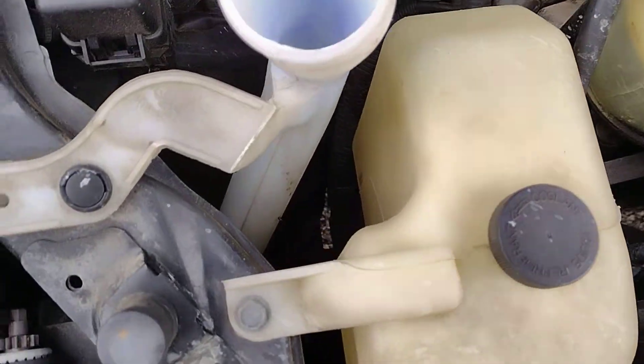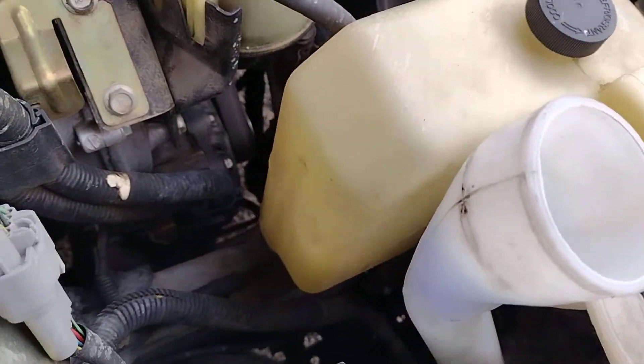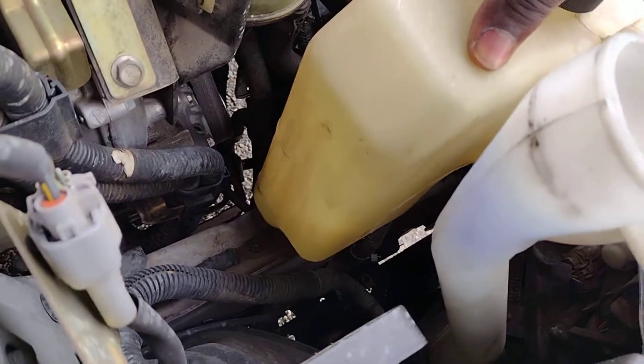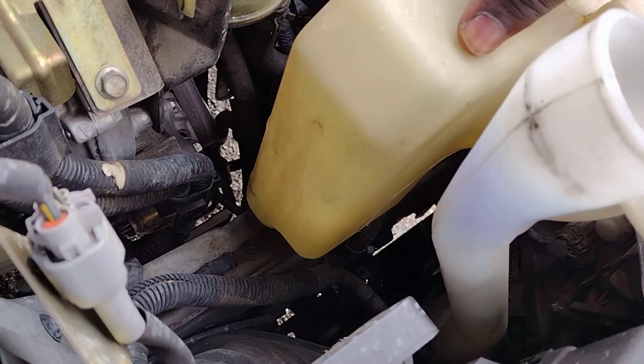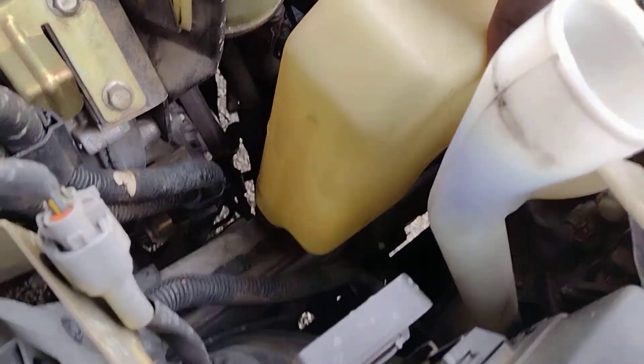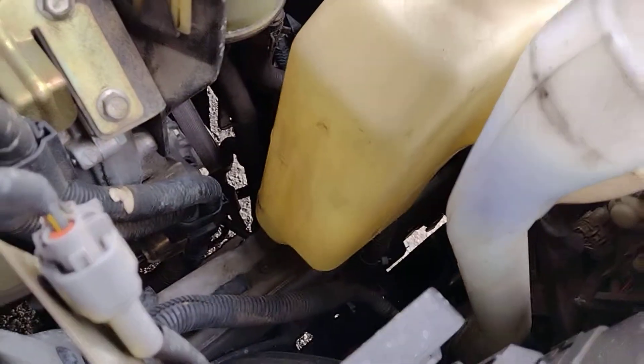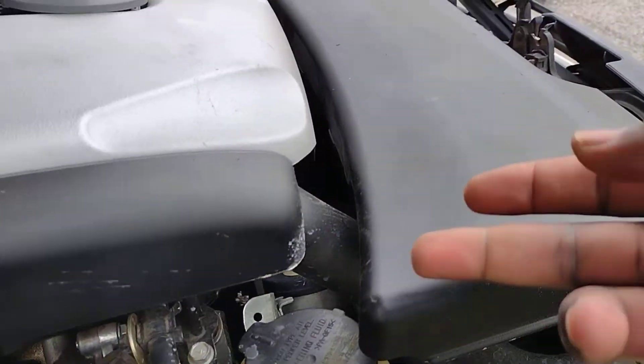If you guys remember that video I had some time back, I mentioned that your coolant was a little too full and I was concerned about why. But right now this thing is almost empty — it's all the way down there — so we're definitely losing coolant.